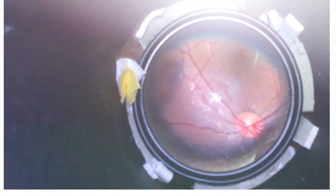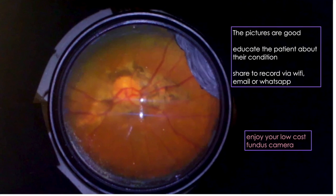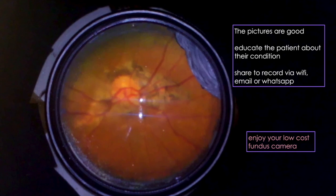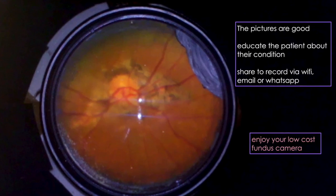The device is used like any other indirect ophthalmoscope. The quality of the pictures are reasonably good; you can educate the patients about their condition and if necessary share the image by WhatsApp, by email, or over Wi-Fi. Please enjoy your low-cost fundus camera.